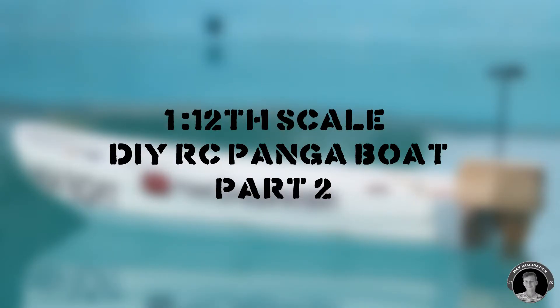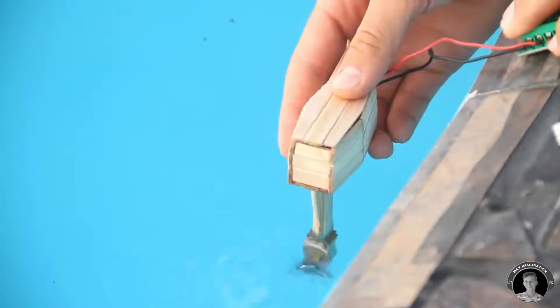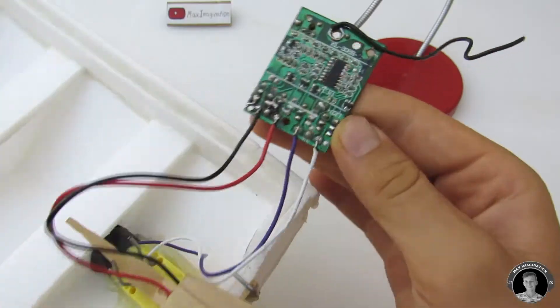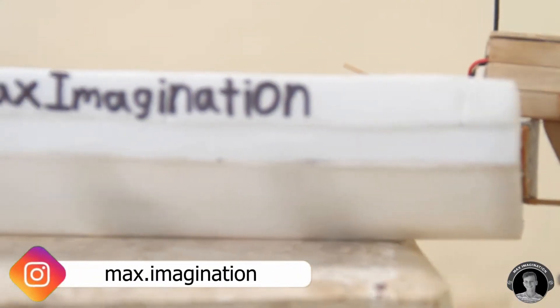Hey everyone, it's Max here. In the last video you saw part 1 of the RC Panga Boat — how I made the outboard motor. So in this video I'm going to show you how to make the rest of the RC Panga Boat, including the boat hull, steering mechanism, and the electronics. So without further ado, let's continue making the RC Panga Boat project.